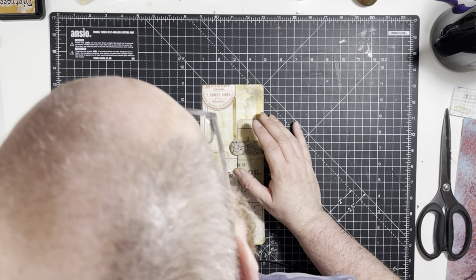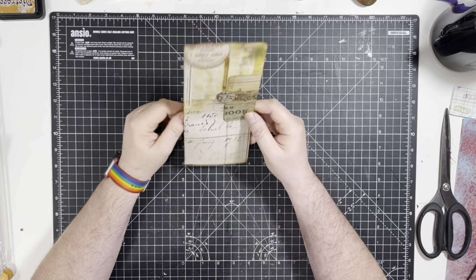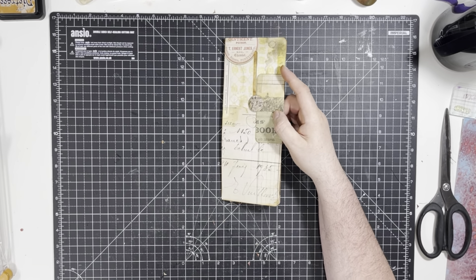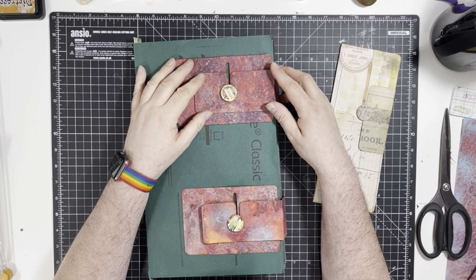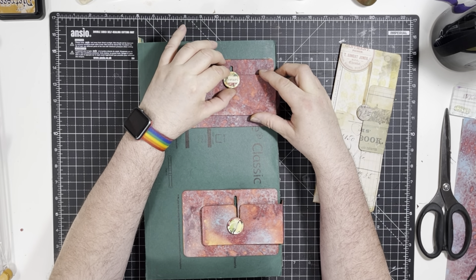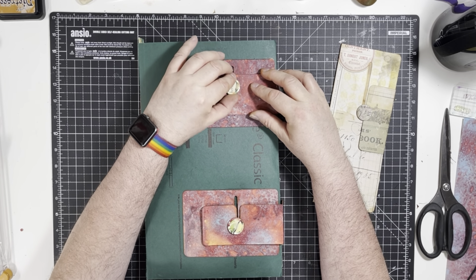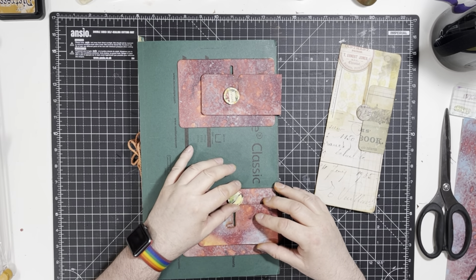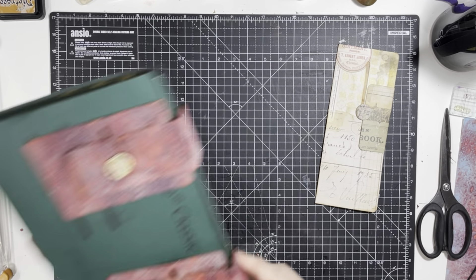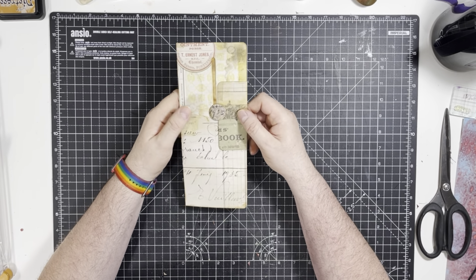Hi everyone, it's Dash of Dave here again, back for another crafty video. So today we're going to make this. This was inspired by my video earlier this week where I made a mechanism for locking on my journal. I was inspired by that, so I thought what else can I do with that kind of thing, and I made this.